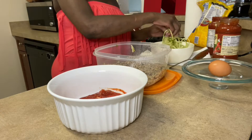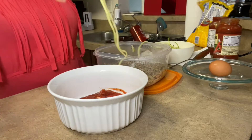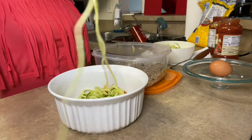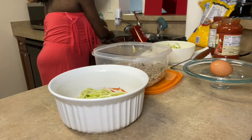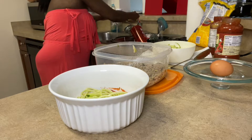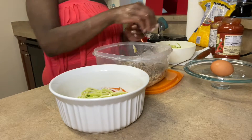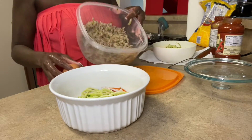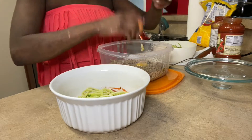I'm going to add a layer of zucchini. Now I'm going to take my egg and since my meat is already prepared, I'm going to put the egg in with my meat.